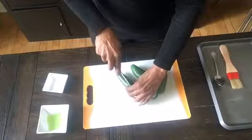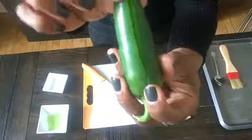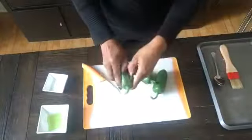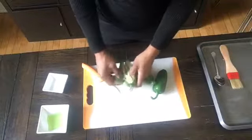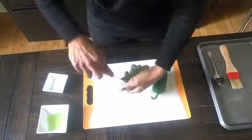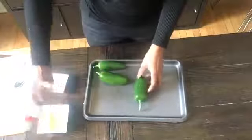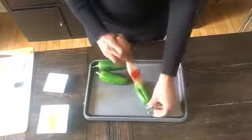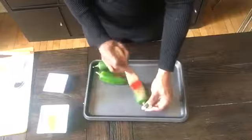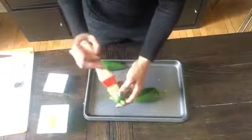First, we need to make a slit in the center of each jalapeño pepper, making sure to keep the stem as well as the entire pepper intact — we don't want two separate sections, as we're going to add the cheese as the filling later. If you want to retain the spiciness, keep a few seeds; otherwise remove them all. Then brush a little grapeseed oil on the skins, return them to a sheet pan, and sprinkle with sea salt.